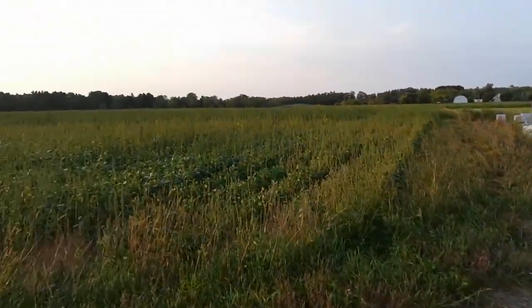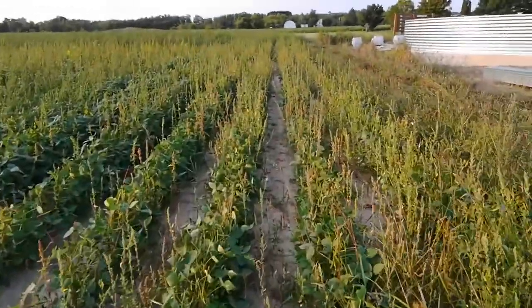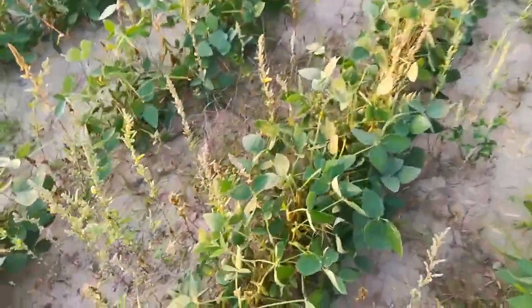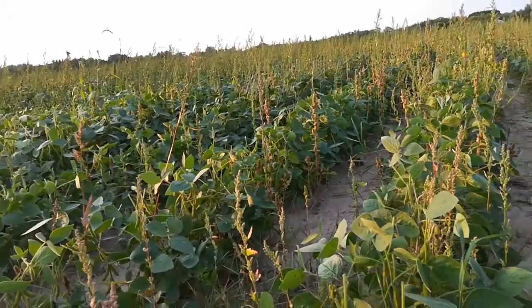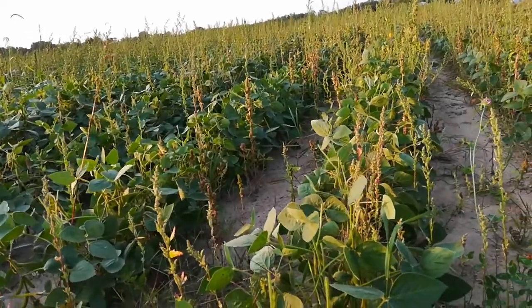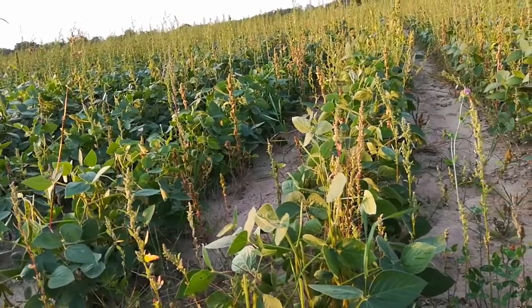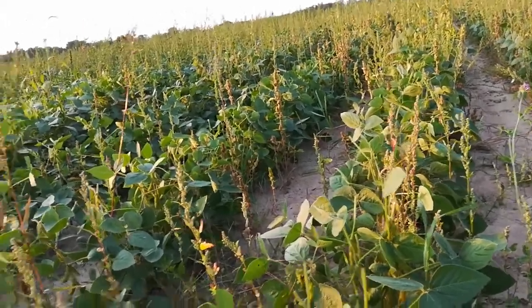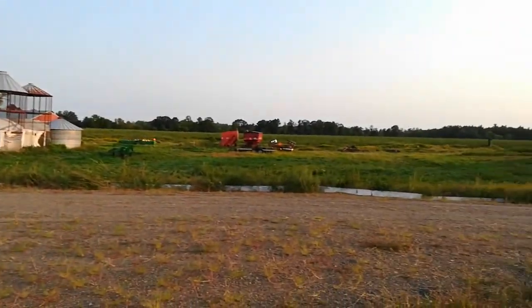My beans are out here along with my multi-species cover crop — let's see how they're doing. There are beans in here, and just a little bit of jimson weed, but I know there's lamb's quarter. I've also got the grain cleaner here — I'll make another video on that.